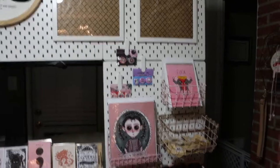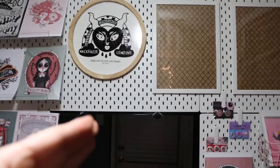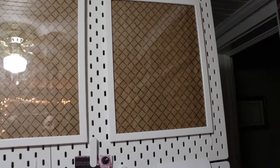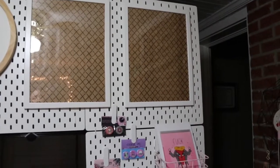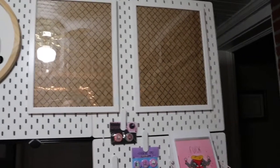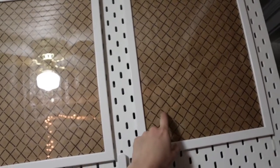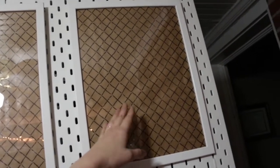I went to Ikea and got these white pegboards — I have four square ones and one extra-long one in the middle. I also got picture frames from Ikea with plastic fronts, and plastic is very important for conventions because it means you're not carrying glass and you won't break it while traveling, which has happened to me before. I'm going to put small squares in front of the frames and put my stickers behind the plastic on each square.